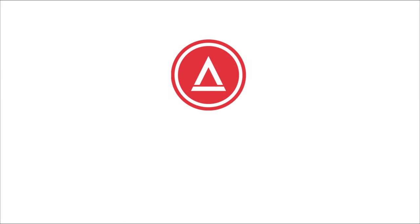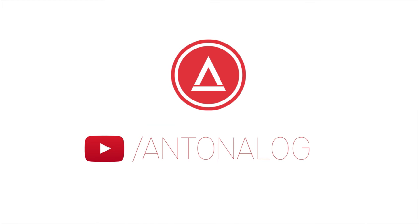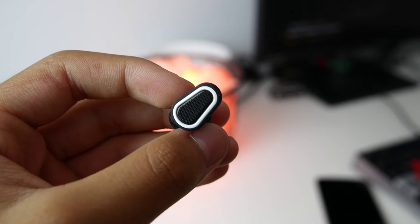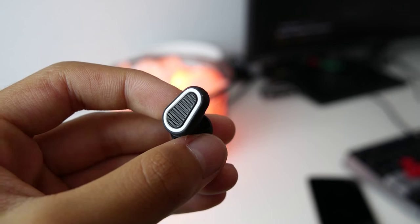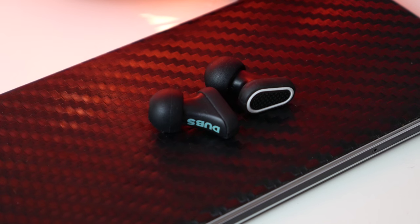Hey guys, Antony Log here, and these are high-tech earplugs. I'm going to skip all the non-important stuff like how it looks, feels, and fits, because it looks, feels, and fits great. But the most important part is how it sounds.